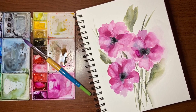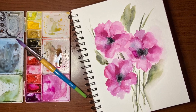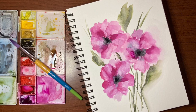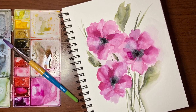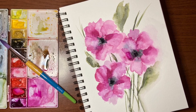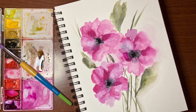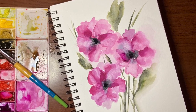Hey there, thanks so much for joining me for another tutorial. My name is Erin Eno and today I'm going to be showing you how to paint this fun abstract floral, but I'm going to do it on non-cotton paper. A lot of you haven't invested in cotton paper and I thought I would take this opportunity to show you some of the properties of non-cotton paper and how you can use them to your advantage. So let's jump in and get started.